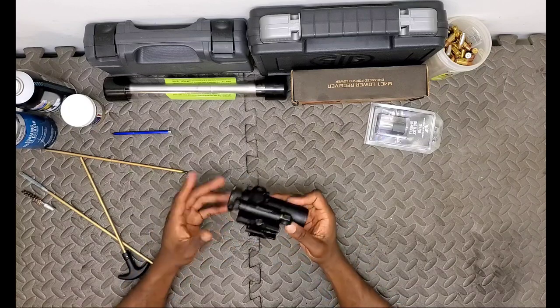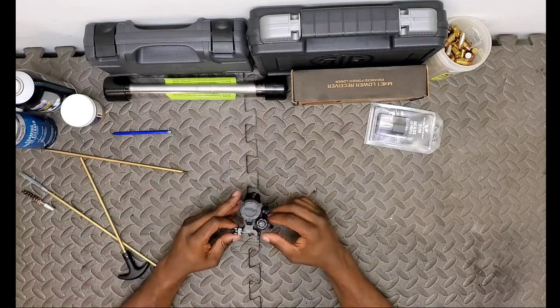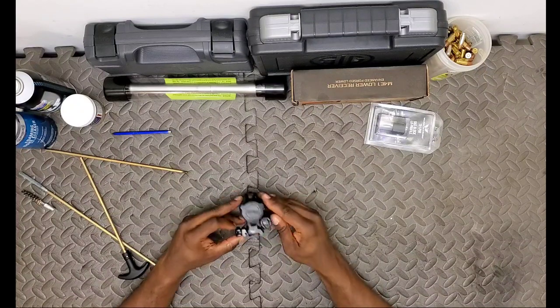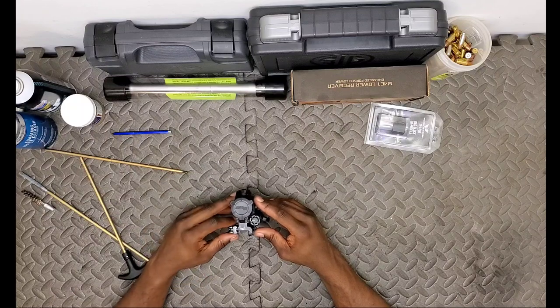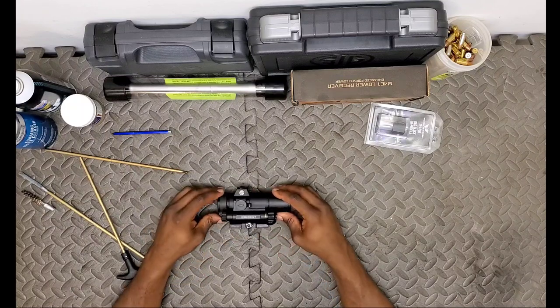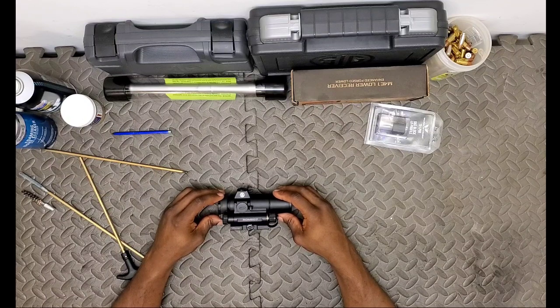I recommend you guys check it out. I've got a Romeo 5 XDR Predator with the green dot that I'll bring to you guys in a bit. I love both of these optics, and I'm actually tempted to grab the Romeo 8 - and if I do, you guys know you'll be seeing that on the channel.